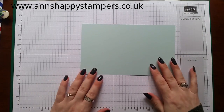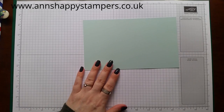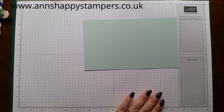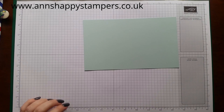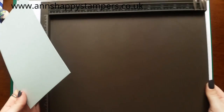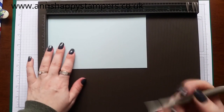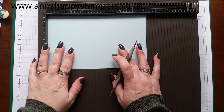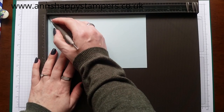The card needs to measure eight and one eighth by five inches. So I'm going to get the scoreboard. On the long side you're going to score at five eighths of an inch.